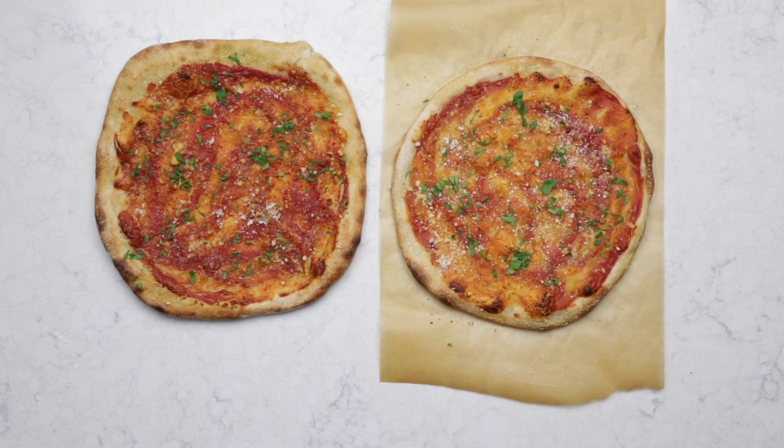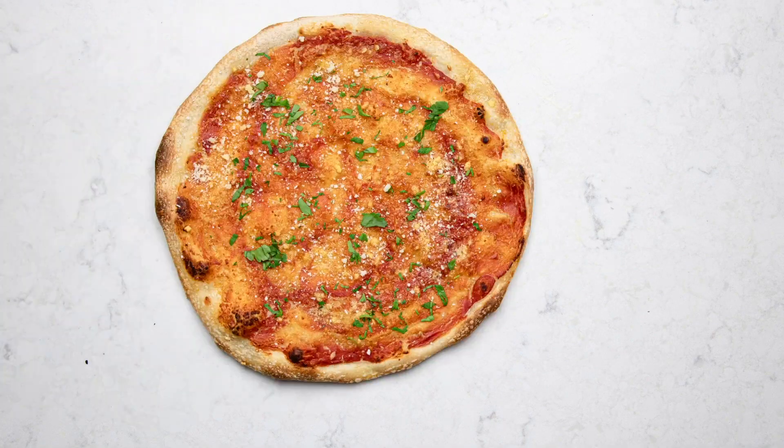Now which one should I eat first? Now it's time for you to get in the kitchen and start practicing. Don't worry if you mess up a little bit — it takes some practice and it'll probably be delicious just the same.